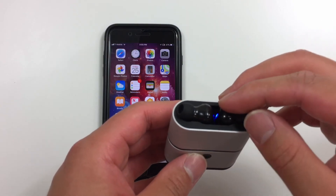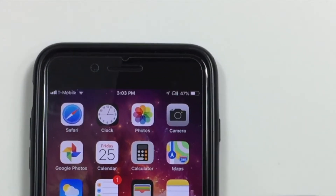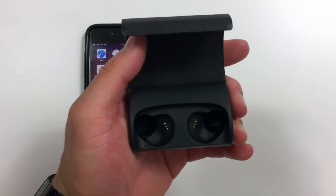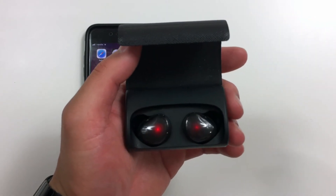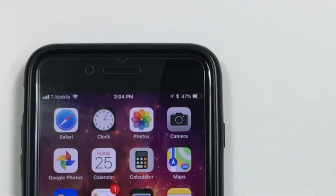Another con that actually surprised me — because I've never encountered it before — is that when you put these earbuds into the charger they don't turn off. Every true wireless earbud I've tried with a charging case turns off as soon as you put them in. It just makes sense: you can't listen to them while they're charging, so it makes it simple to turn them off automatically.